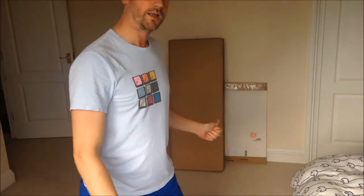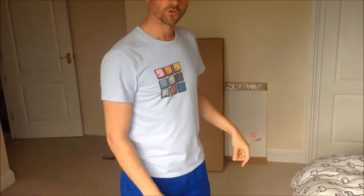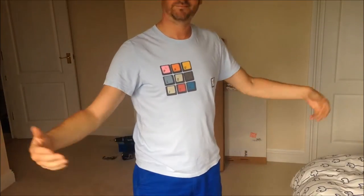Right, I'm going to attempt to install the Marm six drawer chest in a couple of minutes.